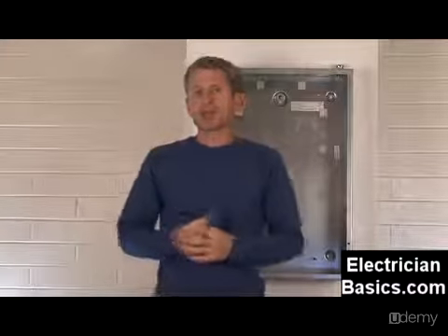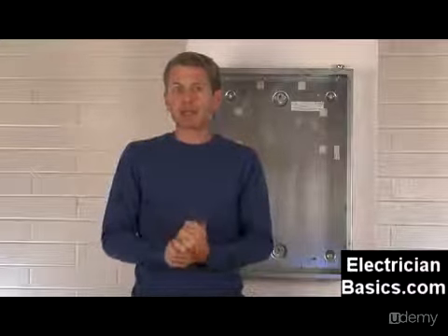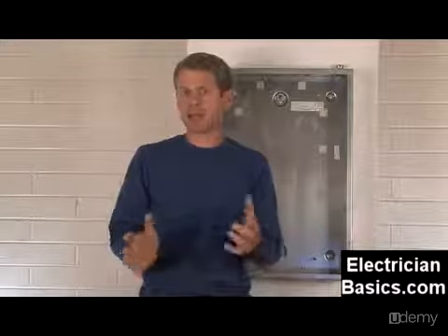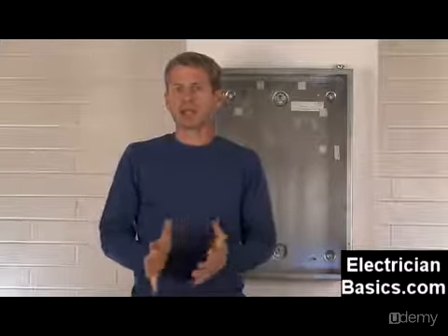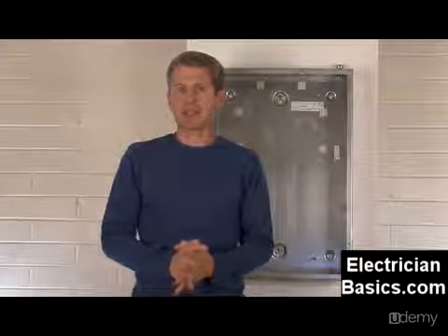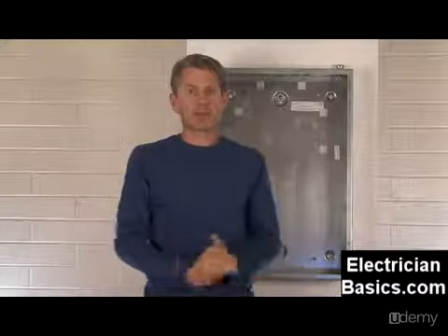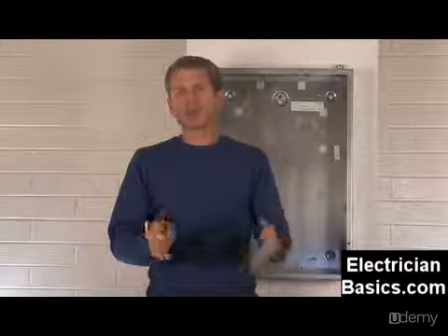One thing we always want you to do is assume that the panel is hot — at least check it — because often times other trades like to experiment with electrical work and sometimes try to get temporary lighting once you've put some things in and landed some circuits. That doesn't happen too often on the job, but just be aware. Always remember to test the panel to see if it's hot.